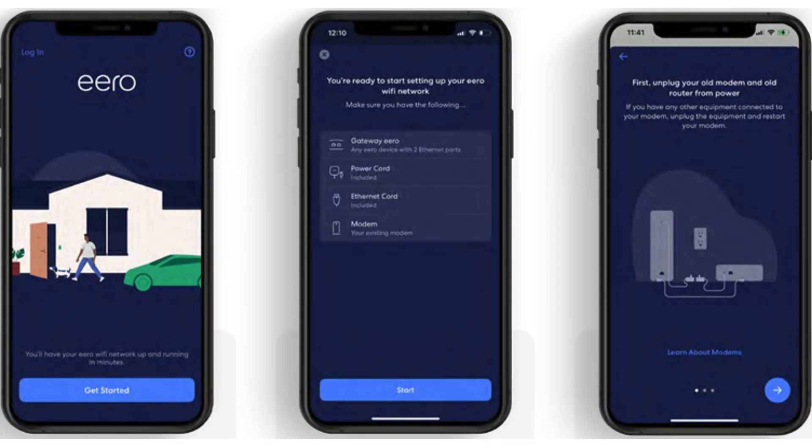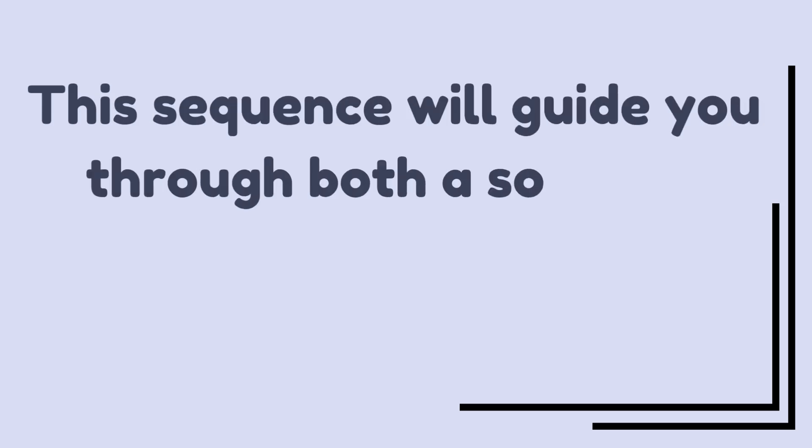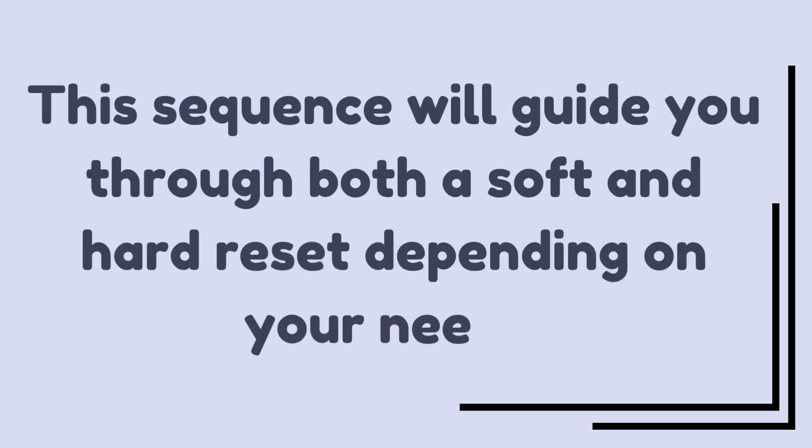Open the Aero app on your smartphone to set up the network again if you performed a hard reset. Follow the instructions to reconnect your devices. This sequence will guide you through both a soft and hard reset depending on your needs.